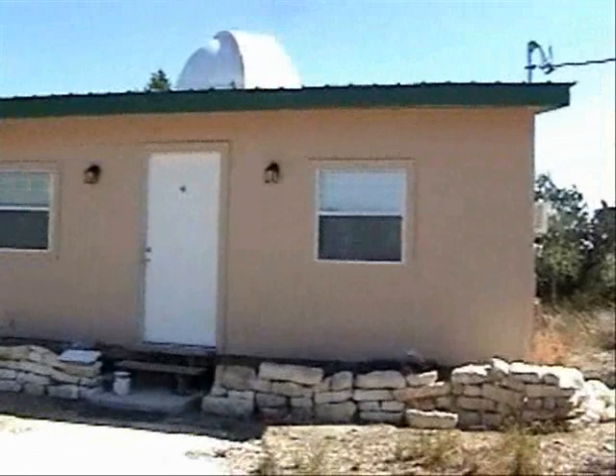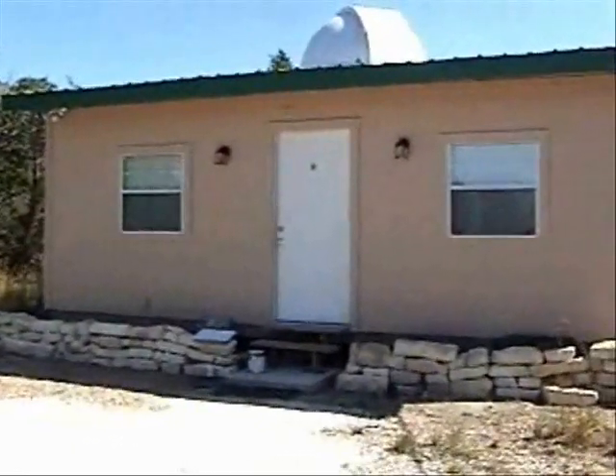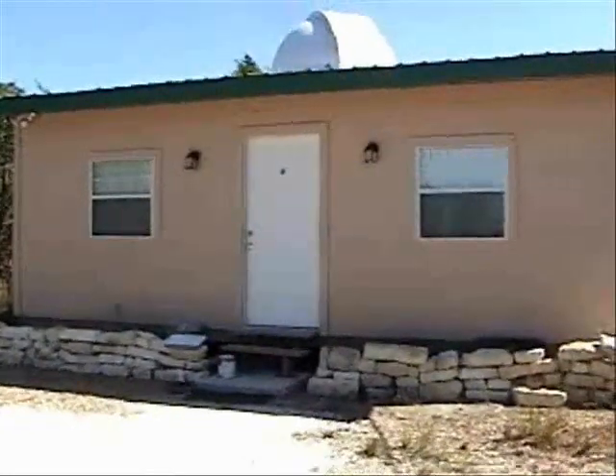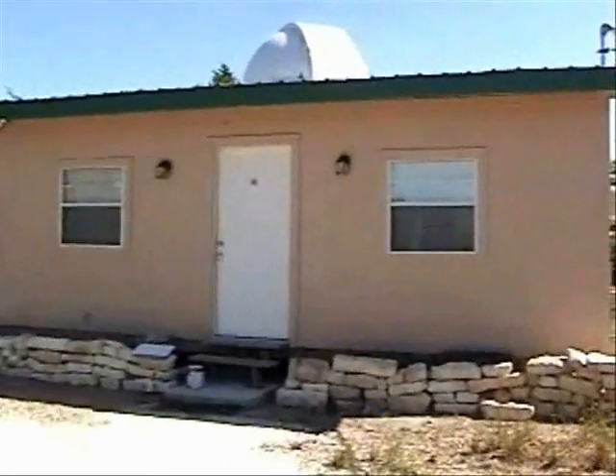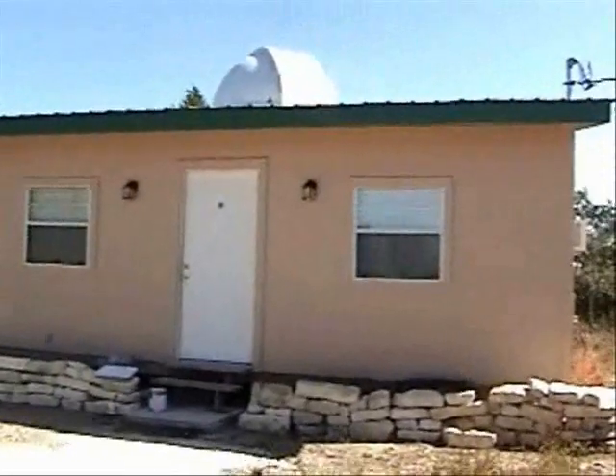Welcome to my home away from home — our observatory that we constructed last year, basically starting in May and finishing with a grand opening on the 15th of December, 2007. It's been a learning experience since then, trying to get everything situated to where it's reliable.